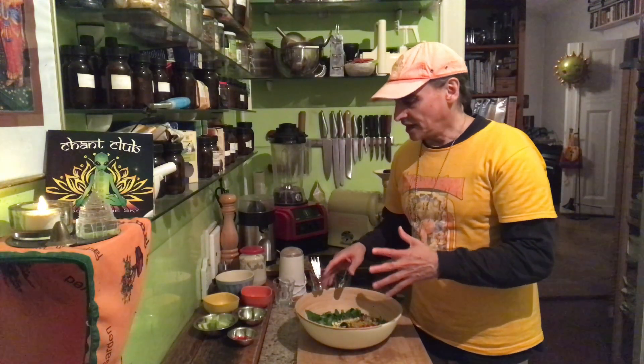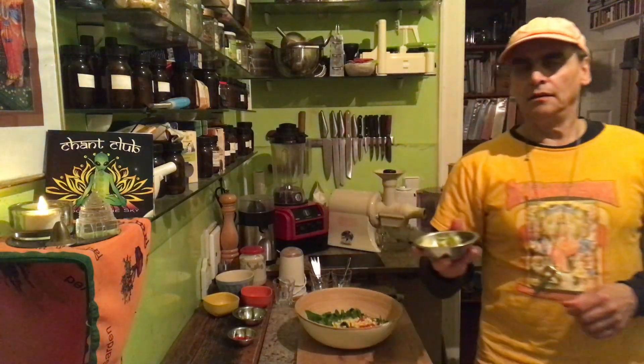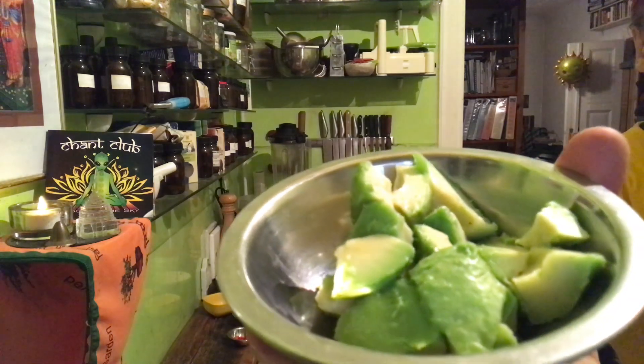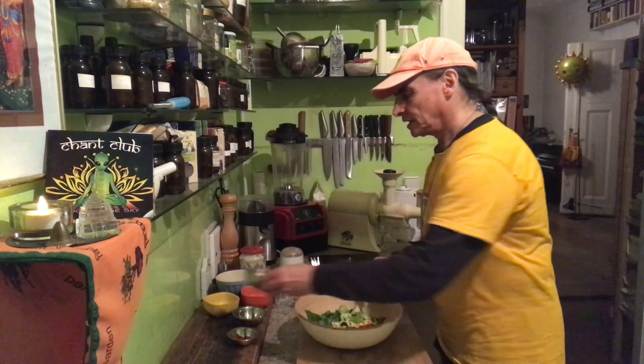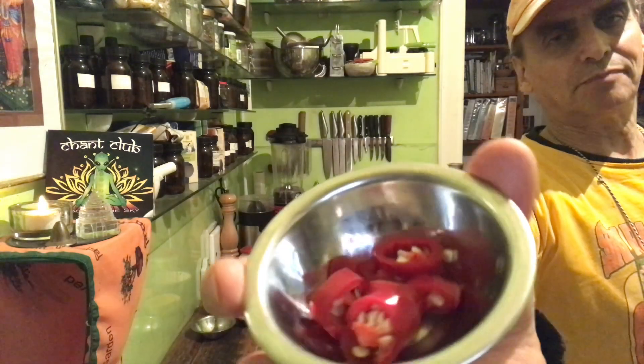Corn and tomatoes are nice together, and I prefer red onions with the corn — otherwise I would usually use yellow or white onion, but with corn I prefer the red one for some reason. And then I have an avocado here. Avocado goes on top — it's also nice and filling. Corn and avocado together is great.